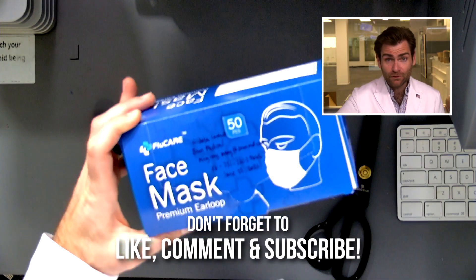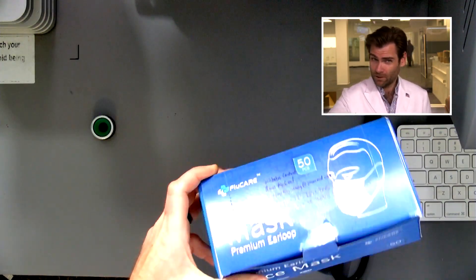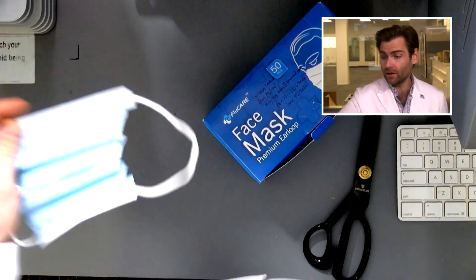Hey everyone, welcome back to the place where we're testing every single mask in the world. Today we're looking at FDA-cleared masks that we could not find on Amazon, so we had to reach out to the manufacturers themselves. This is the Flu Care mask. Let's put it in the clamper and see how it tests.